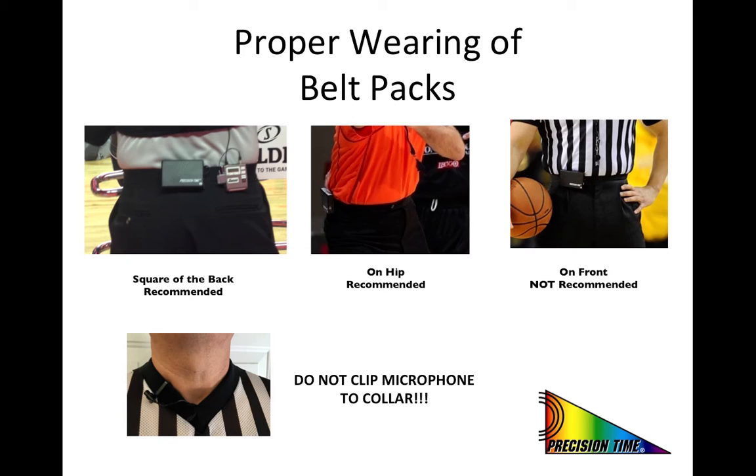We want to mention and stress that no college belt packs are designed to be used without using a Precision Time lanyard with the microphone clip. The belt packs that you may have seen used in the NBA by referees that do not use a lanyard are custom designed with a dual microphone, and the microphone sensitivity is adjusted on those packs to compensate for the increased distance from the whistle. Therefore you should always use the Precision Time lanyard when working a college game.